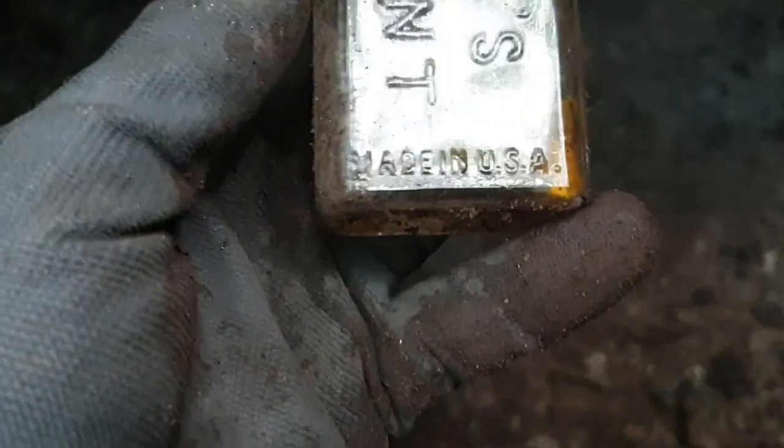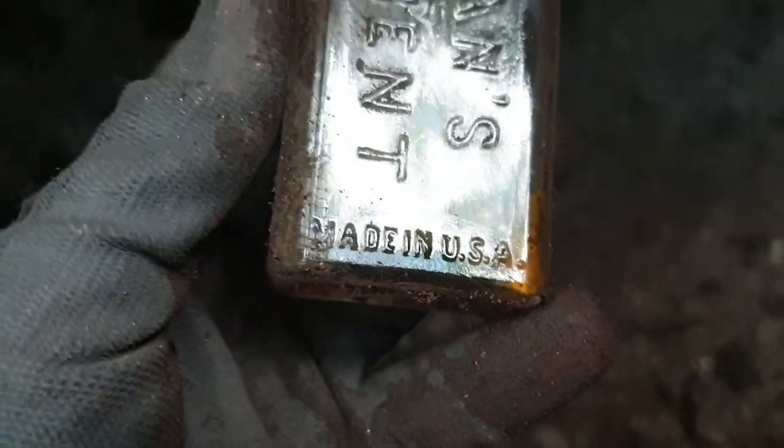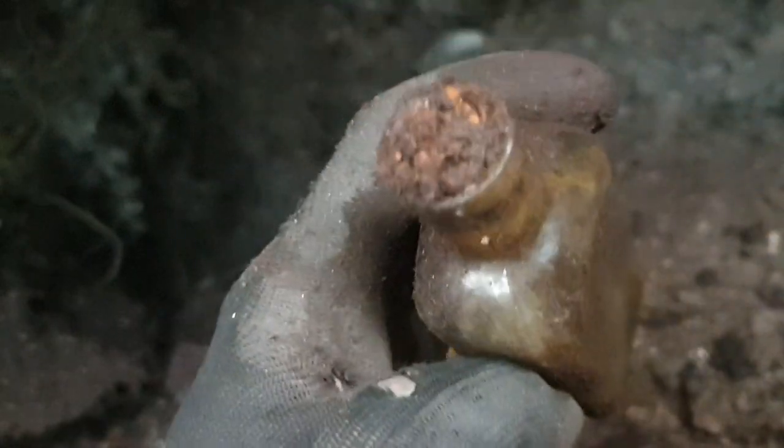Right, we have a Sloan's Liniment, made in USA, cork still in it.